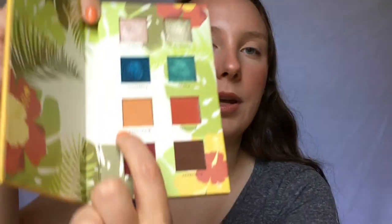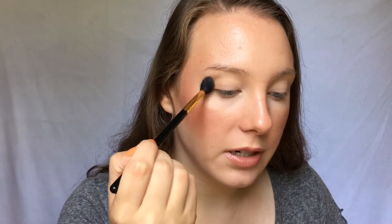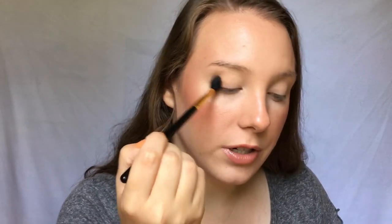The first shade I'm going to go into is this warm orange color called Coco Taxi. I'm going to take that on a big fluffy blending crease brush and blend it through the crease as our transition shade.